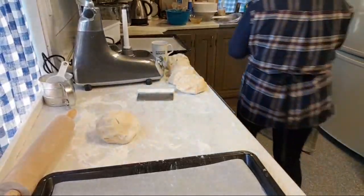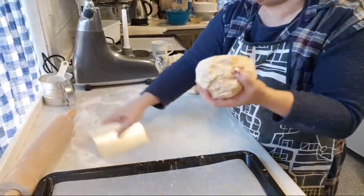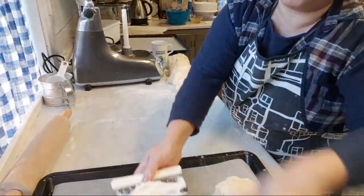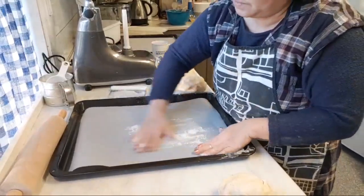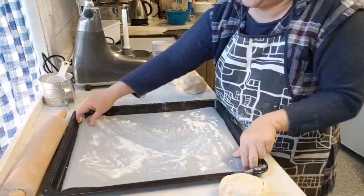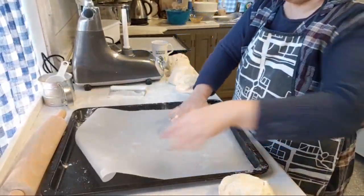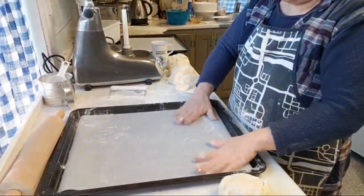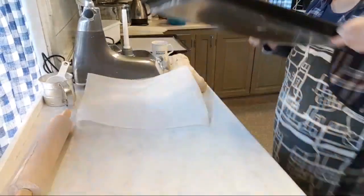I like to roll them directly onto the pan — just a little flour on the surface. Not too much. Then I take the dough off and usually I like to take the baking paper out so it's easier to roll on the table.